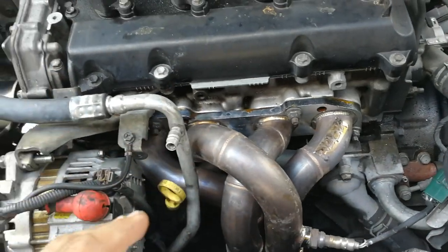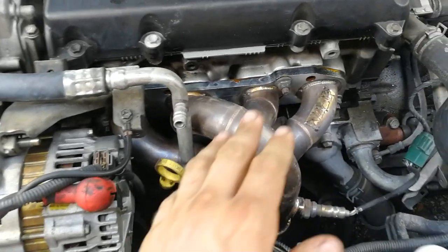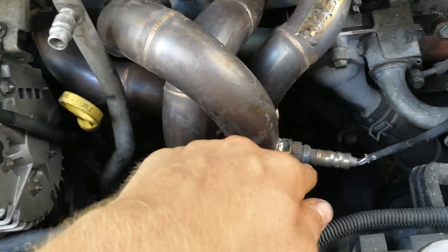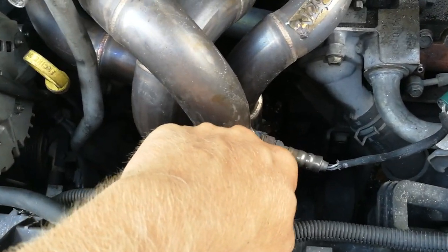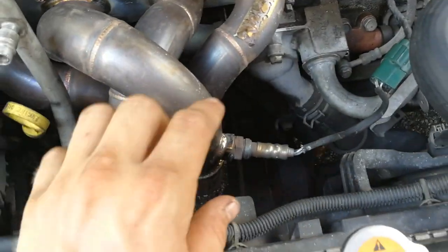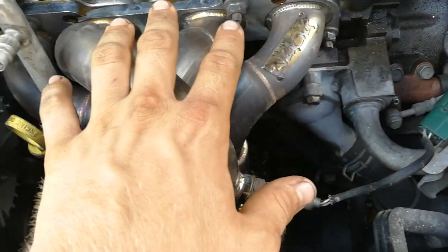I don't know the torque specs — this is not a scientific how-to, this is just what I did. Once everything is tightened down, the header's finished. Also, when you have the header off and on the ground, go ahead and put your O2 sensor in it. Take the O2 sensor off the old one and put it in the new one while it's sitting on the floor so it's ready to go. Then plug the O2 sensor in and the header's done.